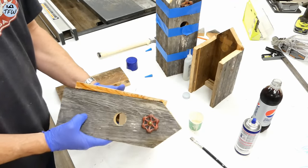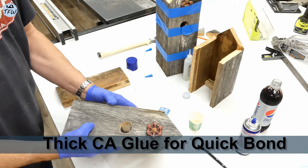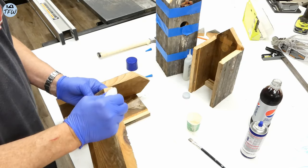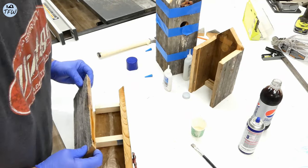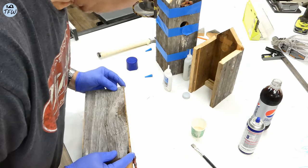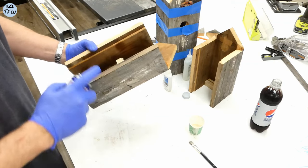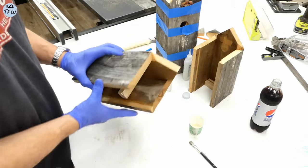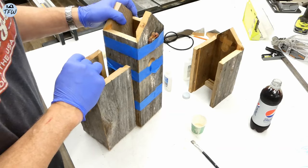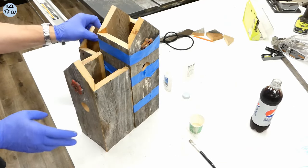For the three-sided smaller houses, I'm going to use some medium CA glue in order to hold the pieces together before nailing them permanently. All you need to do is hold it for a second, add some activator, and it's relatively solid until you get the nail gun out to finish the assembly. You can see the flat sides will fit up against the larger house really nicely.